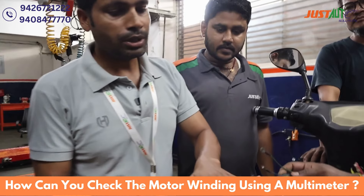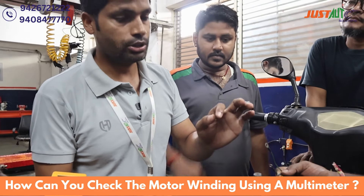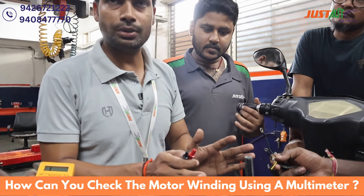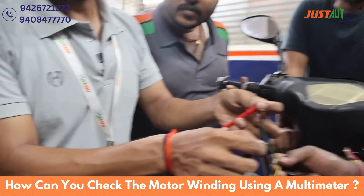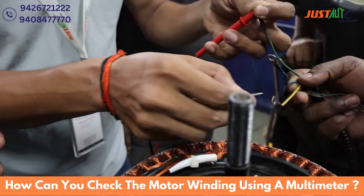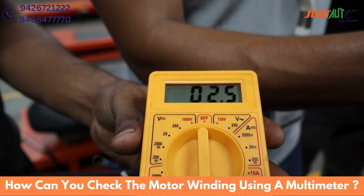Now the resistance — we will check it. The resistance value is 0.5 and 2.5, this is the resistance value. So let's see how much comes. If it comes more or less, the motor is wrong. Let's see here — it's 2.5.